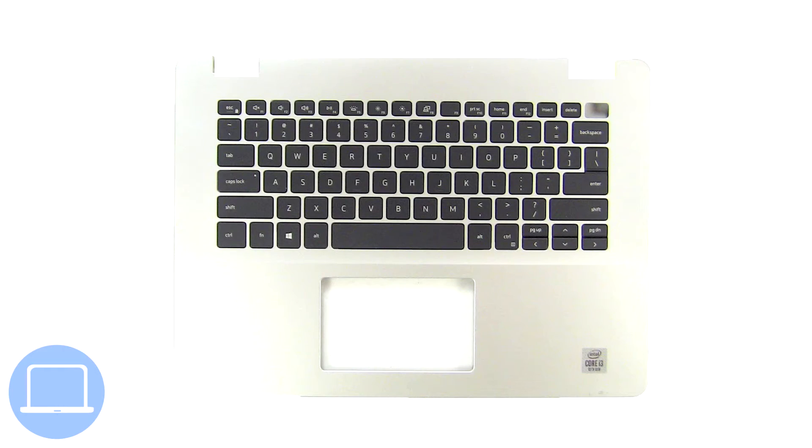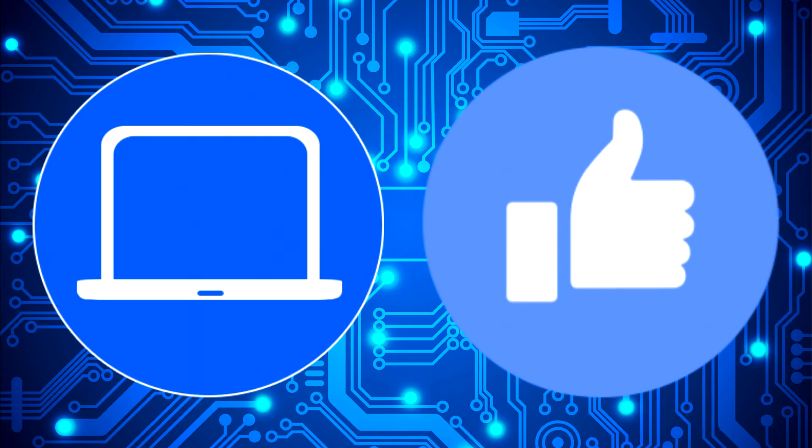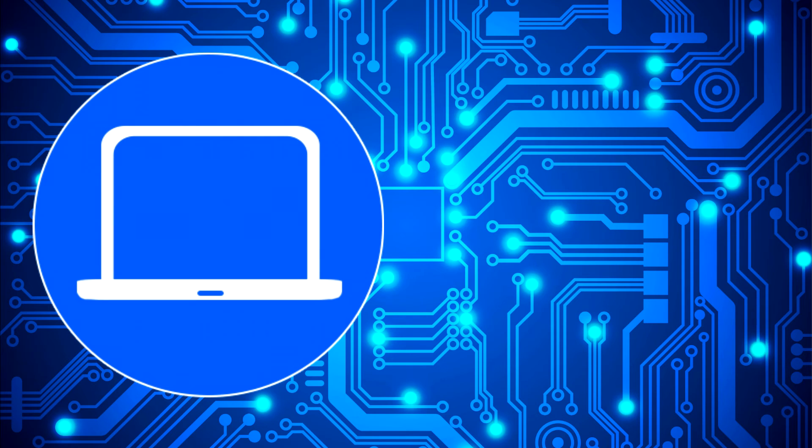The remaining piece is the palm rest and keyboard. Thanks for watching. Don't forget to like and subscribe if you enjoyed this video. Check out this playlist to watch other tutorials for your laptop. You can also click here to find parts for your laptop at partspeople.com.